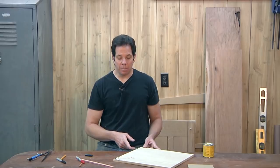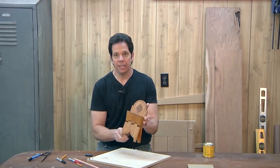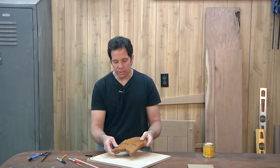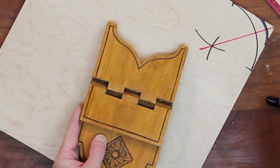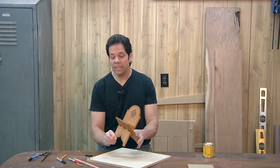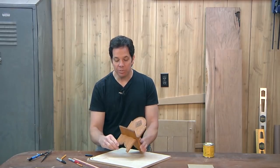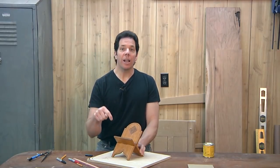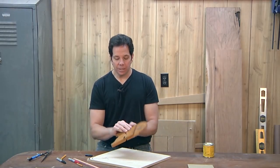Let me show you another application. This would be in the case of this little folding book stand that I made here. You'll notice I have a nice S-curve going along for the legs. Let me show you how that is laid out and how I did it. By the way, if you're interested in making this folding book stand — which is made out of one single piece of wood — I put a link in the description below for that video.